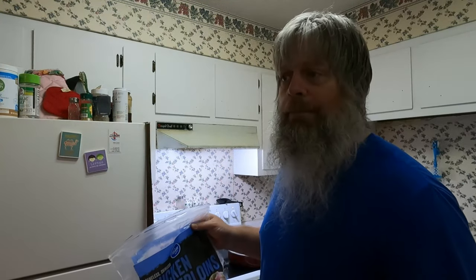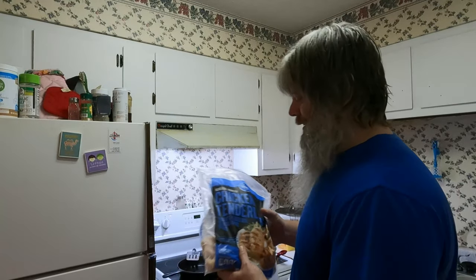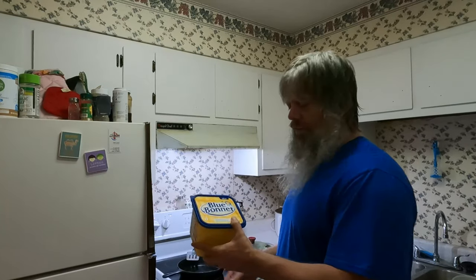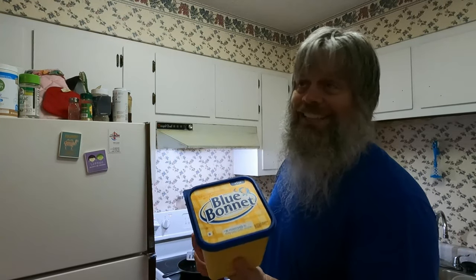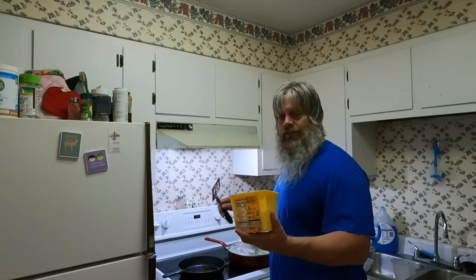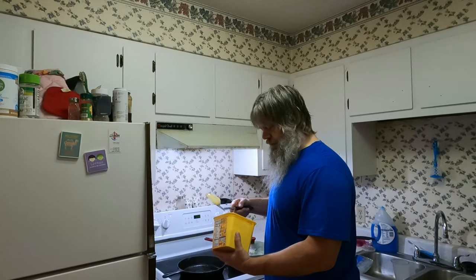All right guys, I'm out of cooking oil, so I'm gonna have to put a little butter in the pan for the chicken. A little bit of butter — or whatever you want to call this crap. I know it ain't healthy, I know it ain't great, but it's what we use — Blue Bonnet. So let's put a little bit of butter in there, just give it a little something.